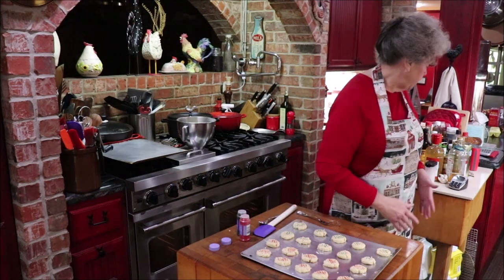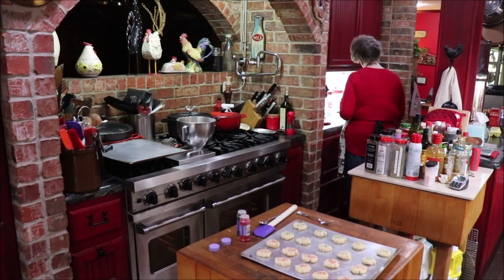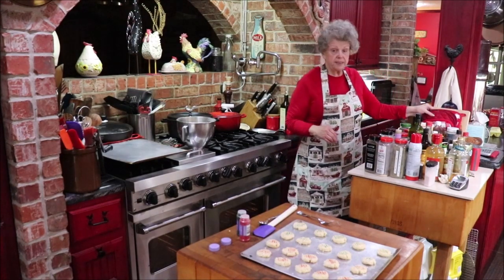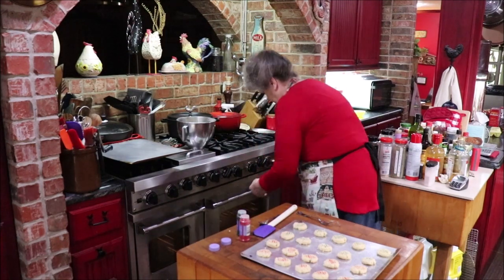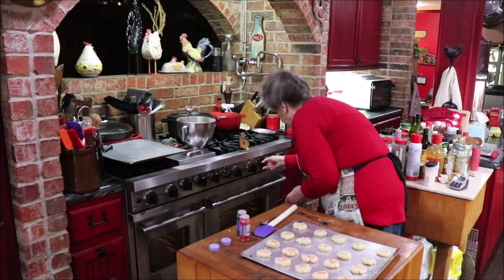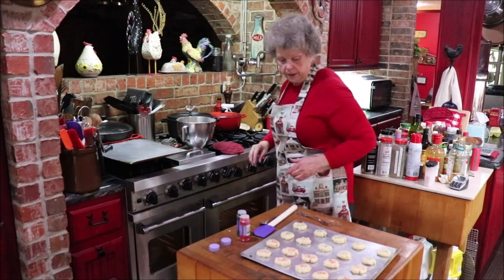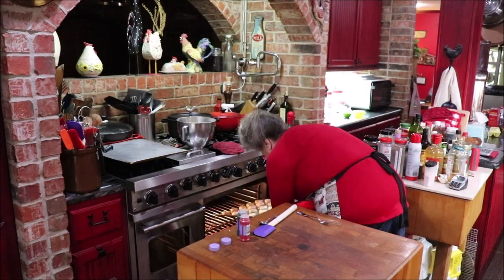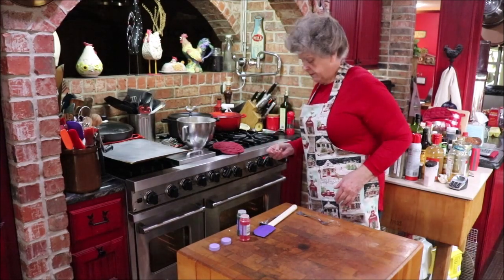I'm going to put these into the oven. It's supposed to be 375°F, and I did put my thermometer in — I've got 350°F, so I'm going to cut it up just a hair. I'm going to go ahead and put my cookies in, and then for about 10 to 15 minutes we'll bake them. I'm going to set my timer for 12 minutes and we'll check them.